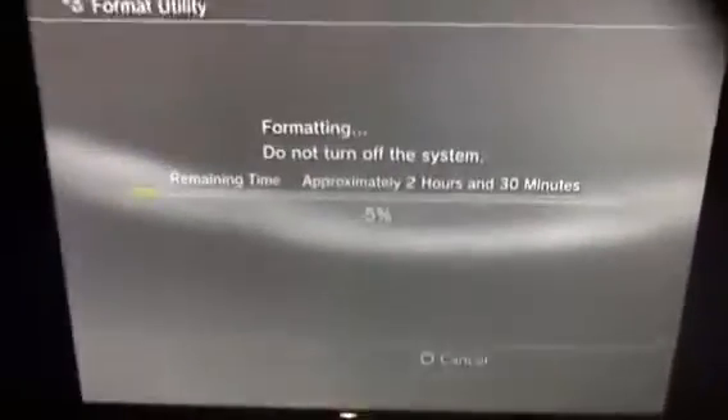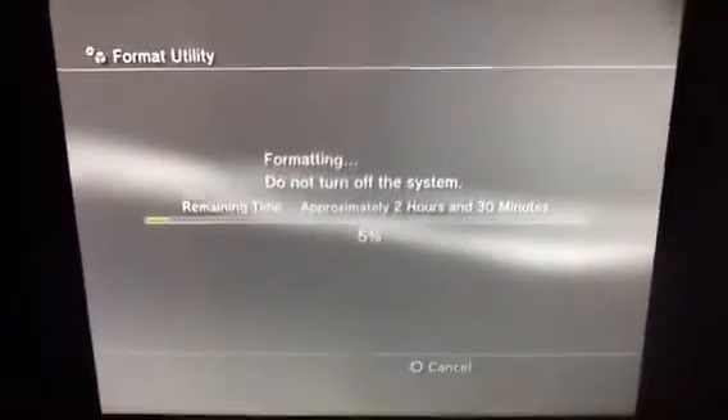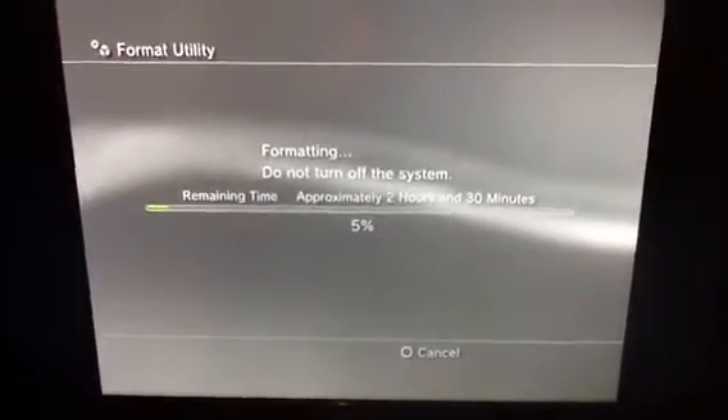And it's formatting the hard drive, which is going to take approximately 2 hours and 30 minutes, maybe less, but it's going to be there for a while formatting. But it'll be like a brand new PlayStation.